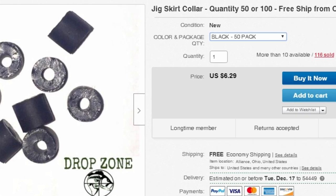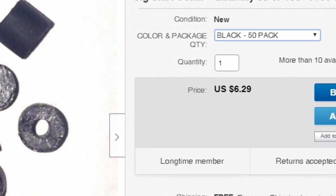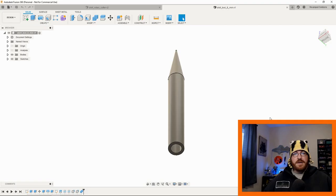Now that we had the skirt material, we needed a collar to keep it on the jig. You can buy jig collars or make them from surgical tubing, but jig collars are so cheap on eBay — similar to how I suggested just buying nylon weed guards in the last video. So I just bought a bunch online. Once you have the jig collar, you need to get the skirt material inside it so you can thread it onto the bass jig. They do make skirt threading tools, but since we have 3D printers, let's just make our own.